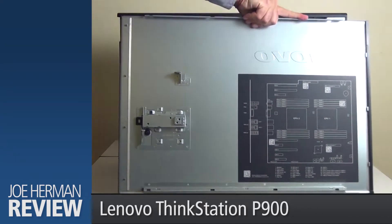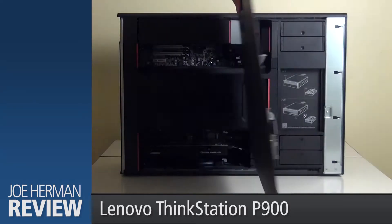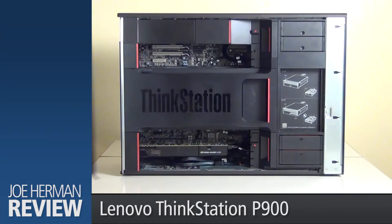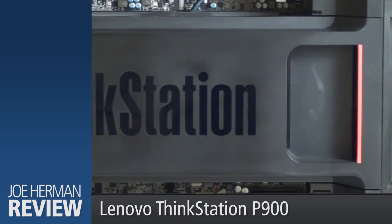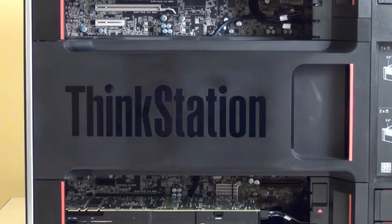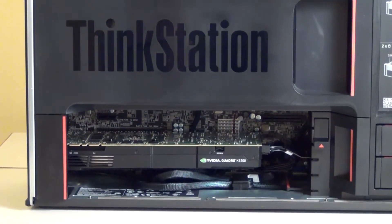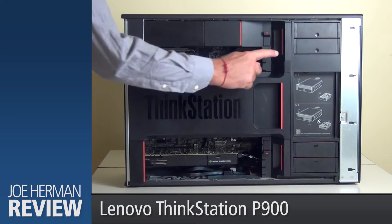On the inside face of the side door is a handy diagram that describes the internal layout of the workstation. The interior of the P900 features a clean and well-organized modular design. A baffle with a new tri-channel cooling system directs airflow from the fans to help keep things cool during operation. Red touch points help guide your hands to components that can be easily removed without the need of tools.